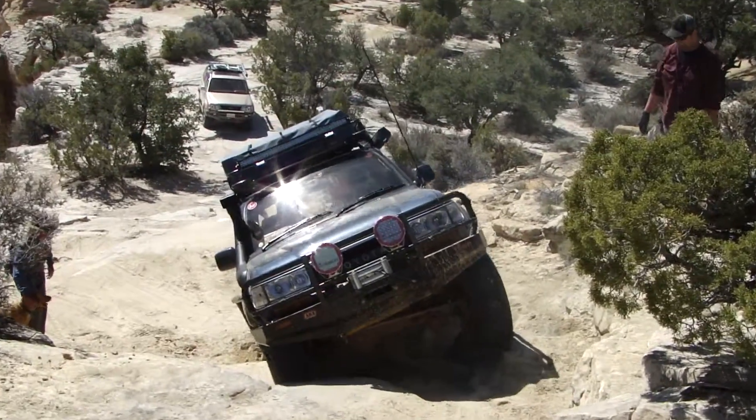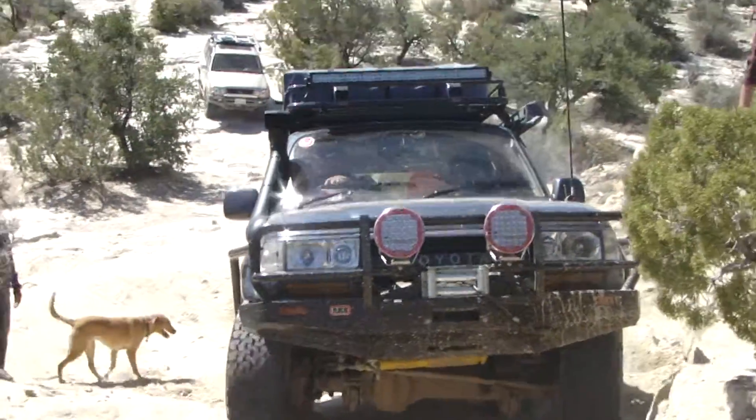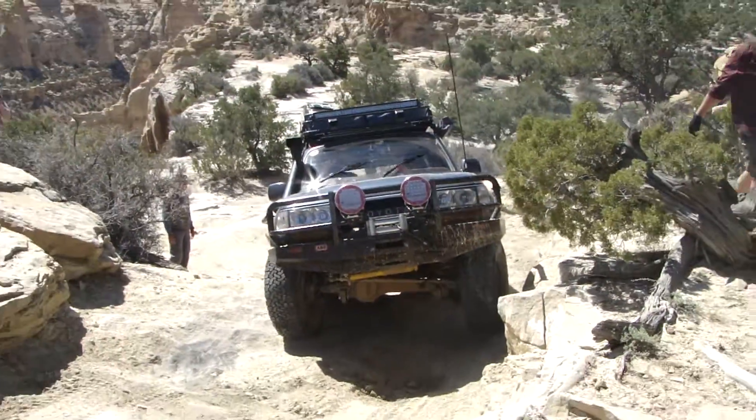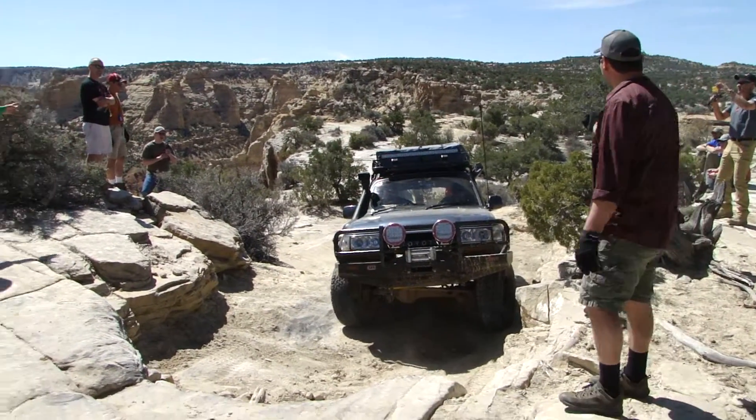Sorry. Okay, let's get you on the next one. Take a breath. He went to go turn around. You need a pair of the winch out — you're good.